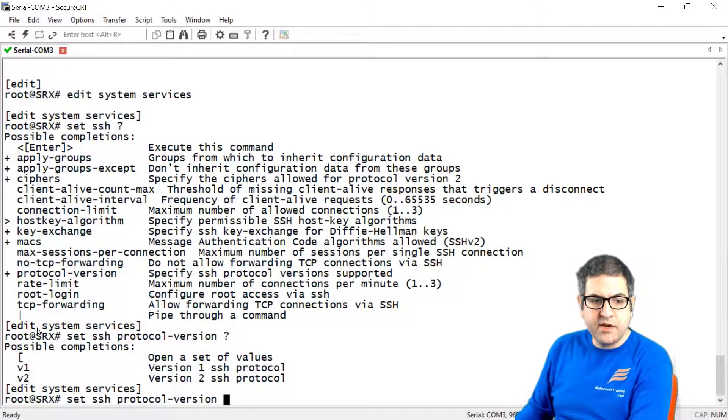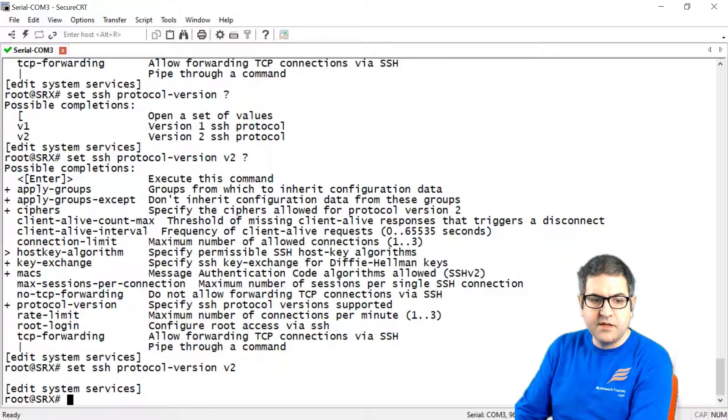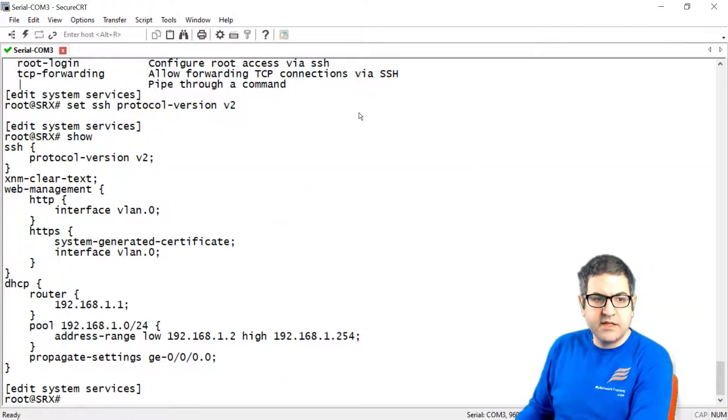You can see we have version 1 and version 2. You can enable both if you want, but I'll put version 2 as requested. Now the other thing to do is enable Telnet. If we say 'show', we can see SSH is there with protocol version 2, but Telnet is not configured.